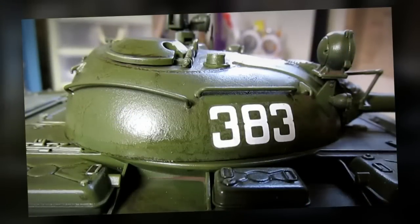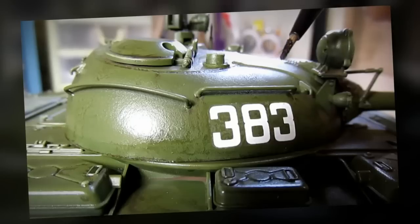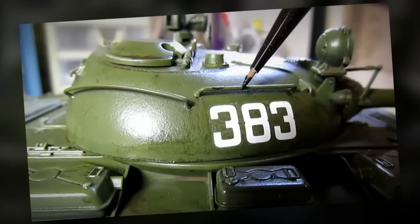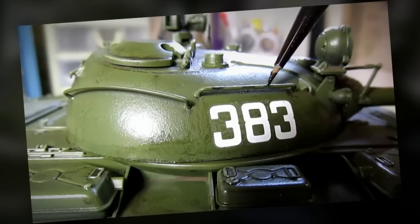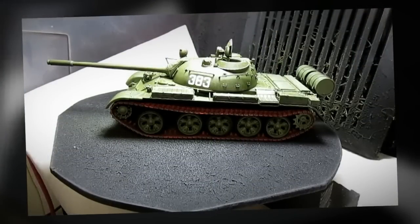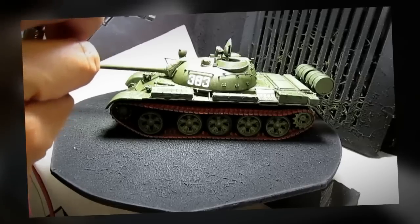I'm going to apply some chip effects. What I have in my hand is a paintbrush that's been dipped in black paint and I'm going to apply it to places where I think there's going to be chips. Then I'm going to give the model some dust effects — I'm going to tint the entire model with a coat of buff color.